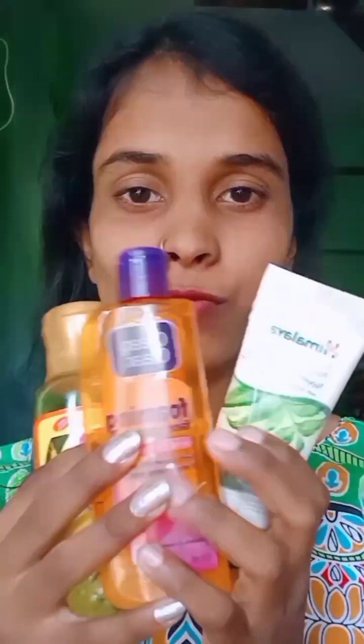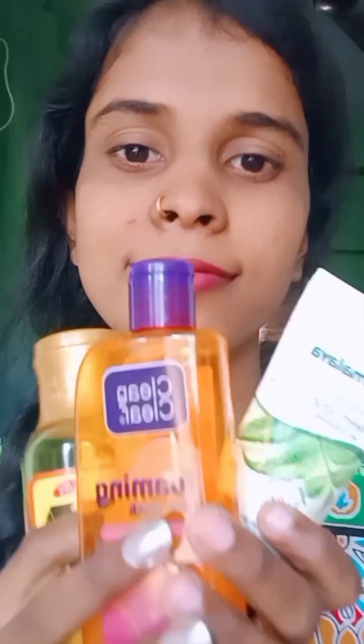Hello everyone. Today we will start seeing winter special skincare. So this is the 3 items I've been wanting to share — my skincare routine. The review is important for me to cover these 3 items.